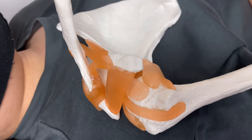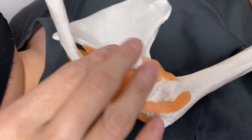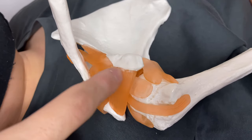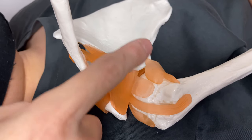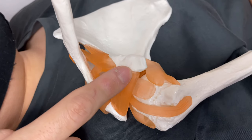I am going to demonstrate how to do myofascial release on the anterior part of the shoulder. Especially today, I am going to focus on this part — the coracoid process. This is part of the scapula. This is a very tiny place, but a very important place.